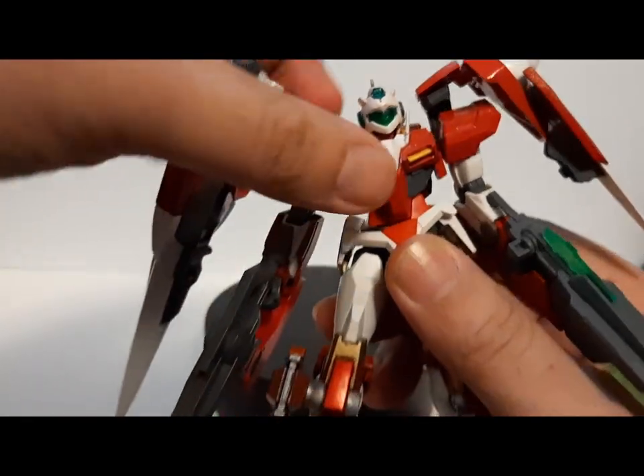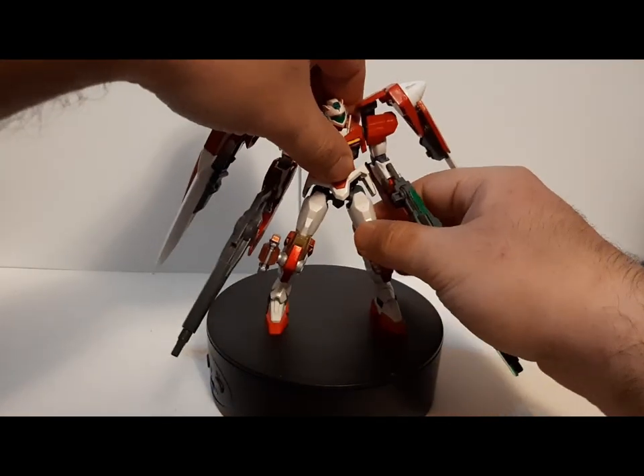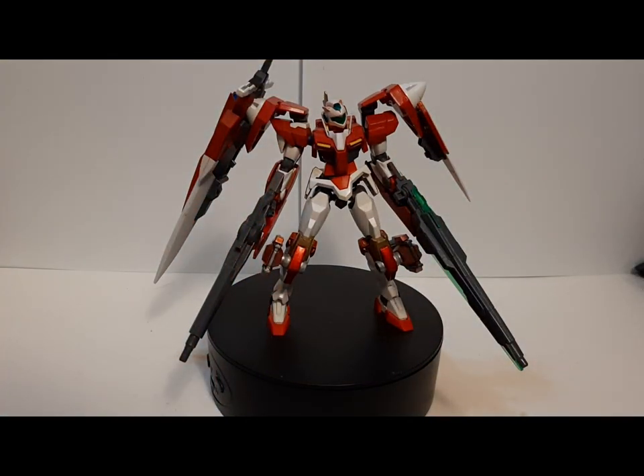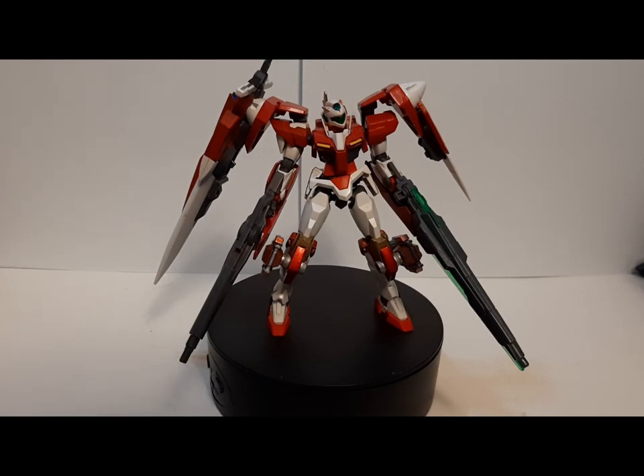The right shoulder still belongs to the Quanta, and the left shoulder is technically the original Double O — so it still works out well. The legs are Quanta legs. The left side of the torso arms is the original Double O, and the right side is Quanta. The GN drives belong to my other Double O Gundam. The red might be a little rough — I might do some more sanding and clear-up work. But I do like how this came out. I'm not fully done yet — I'm trying to debate whether to do a different backpack attachment, and I was trying to see if I could get a resin kit of the X and Swords and attach that onto this. But we'll see on that.